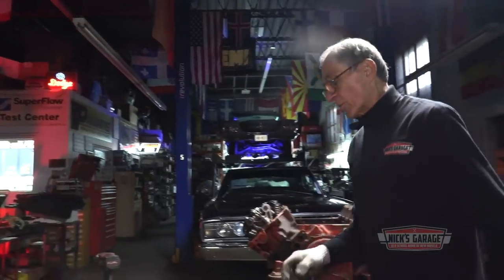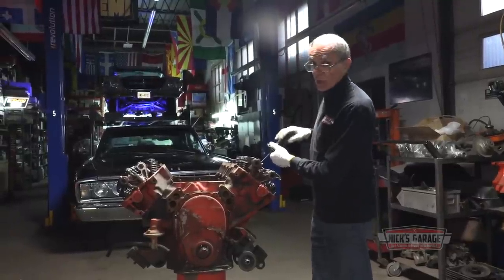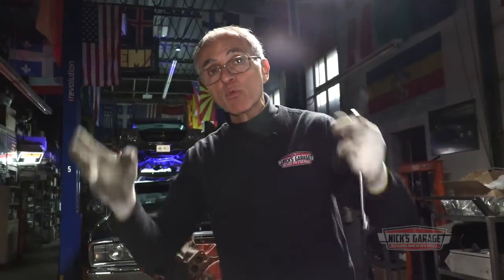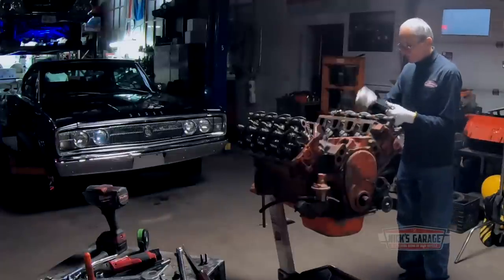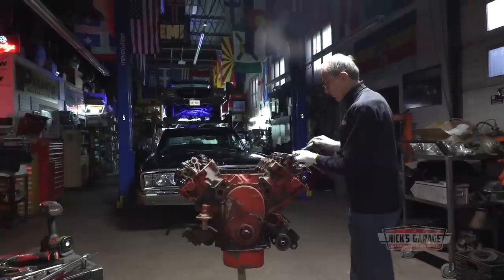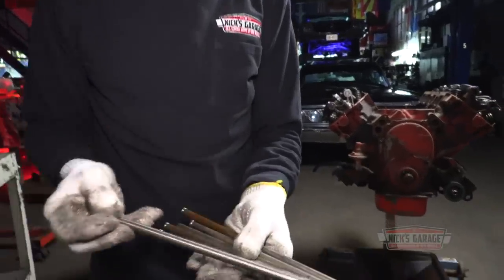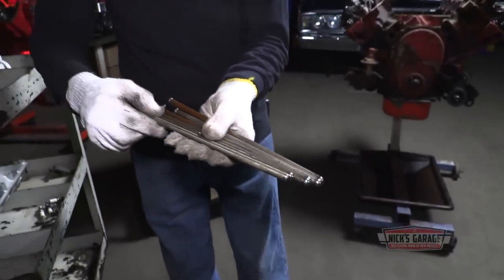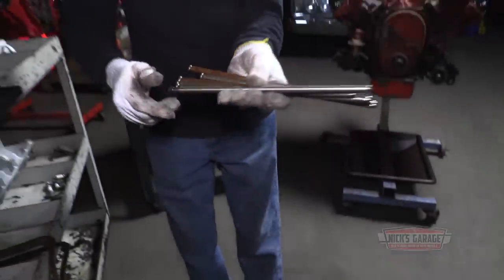I remember removing the Hemi from my Cuda, then buying that 1966 Hemi in Montreal for $800 — a whole complete engine with exhaust manifolds and a round chrome air cleaner from a 66 B-body. Today $800 buys you practically nothing. These are genuine Chrysler push rods for hydraulic lifters, but one push rod has been replaced — not the same as the others. We'll need to look into that.